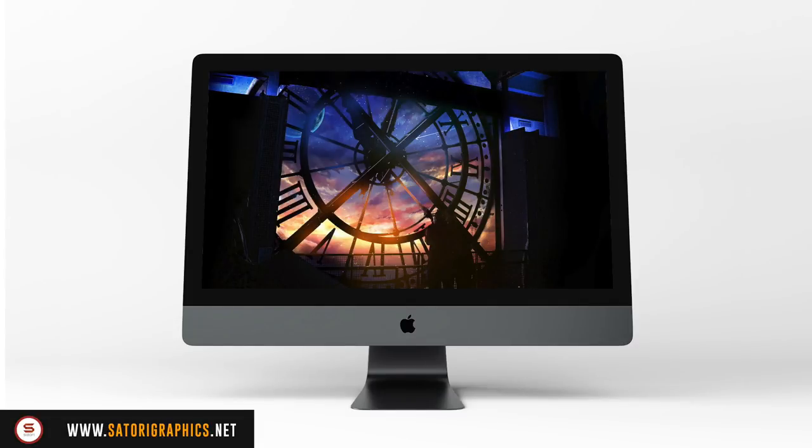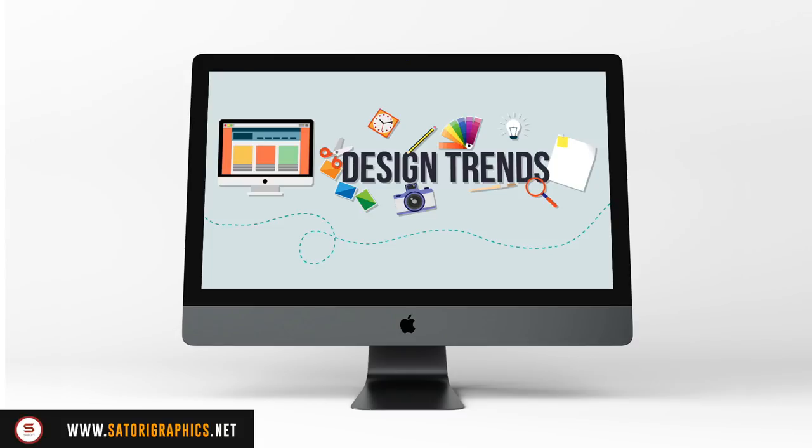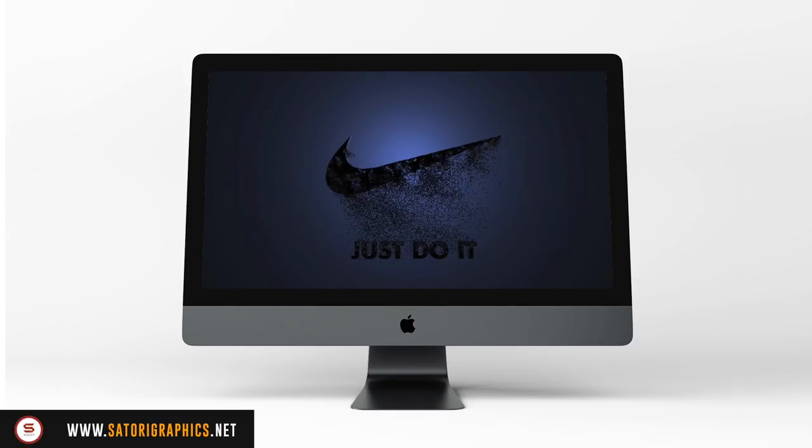Minimalism is regarded as a timeless style, and regardless of what trends come and go within graphic design, a simple logo will almost certainly stand the test of time. That's why Nike has maintained the same swoosh mark for decades. A solid, professional minimal logo design is one that you can recognize in an instant and which will remain in your memory thereafter.